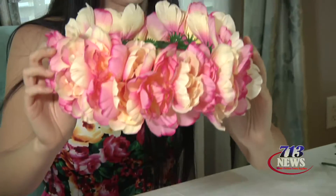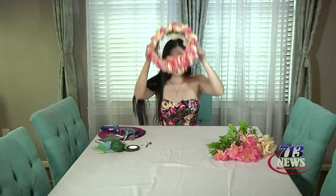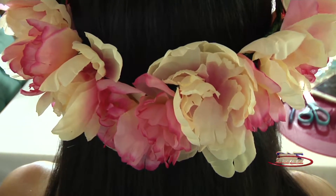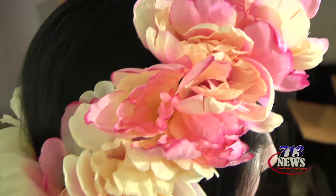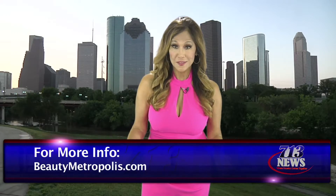The finished product looks like this — voila! Now your flower crown is done. I'm ready for my next event or wedding. If you want something a little less dramatic, you can always choose smaller flowers. For more DIY advice and even some lifestyle discounts, go to beautymetropolis.com.